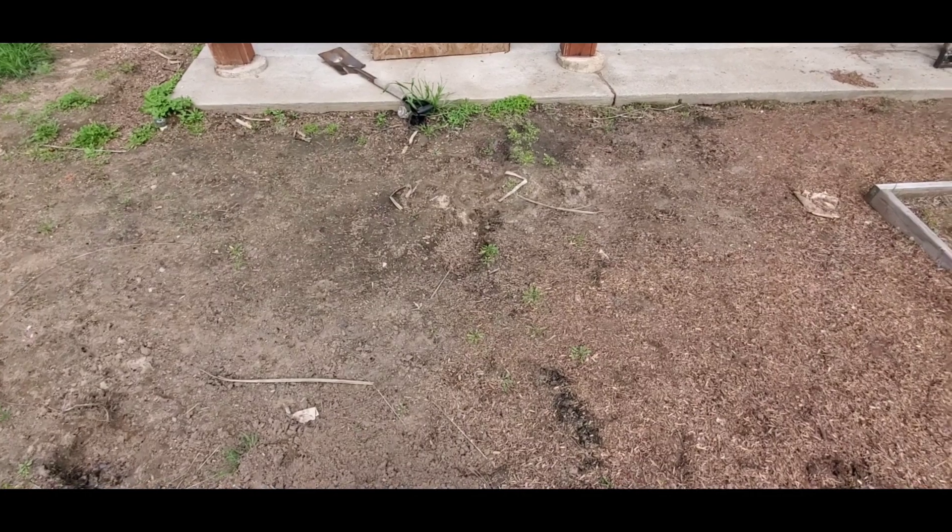Hey everyone, just a quick update. I went to Tractor Supply, was walking down the aisle, and a little peach tree caught my eye. I ended up purchasing it — that's one of the peach trees I'm going to be planting in the backyard. I'll take you along and show you how I do this.